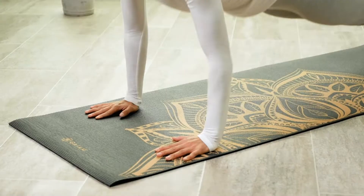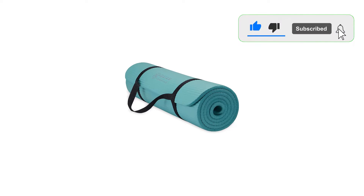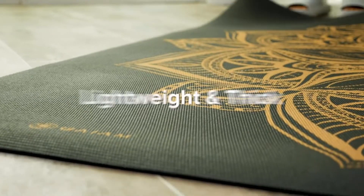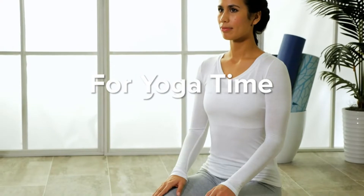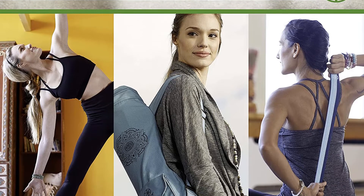More about that thickness — though it's a whopping 6mm, the mat feels more dense than sponge-like, meaning we had zero problems finding stability, even with the extra cushion underfoot. Featuring a surface full of tiny textured grooves, the mat has a tacky feel, offering up lots of springy traction, even during sweatier sessions.